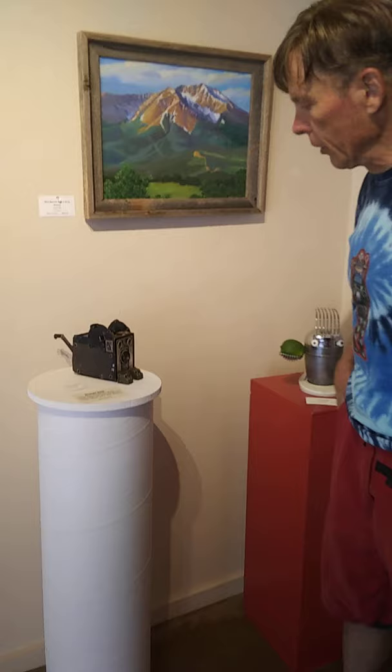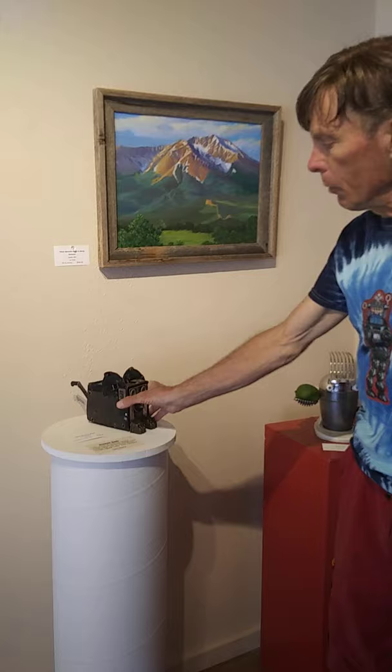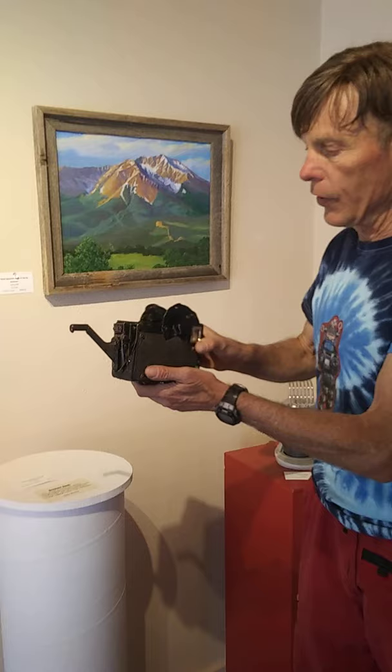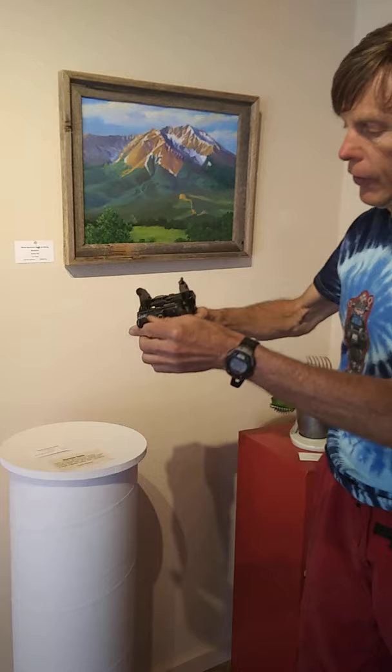I decided it needed to be repurposed and given a new life, so I added all kinds of features to it. The unique thing is I was able to use the mechanisms inside, which were rather unique — you had to have certain lenses at certain angles in there.